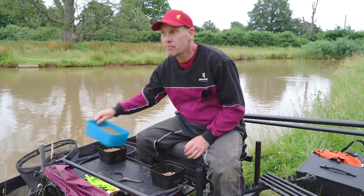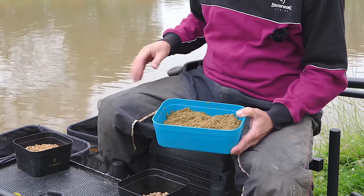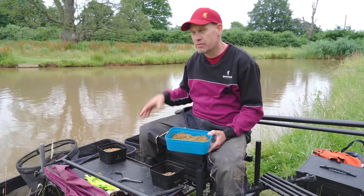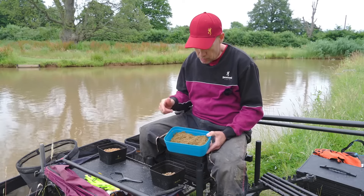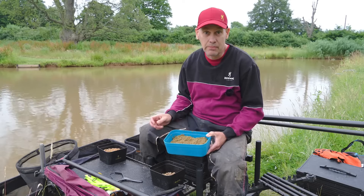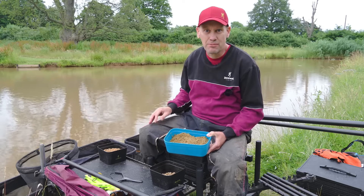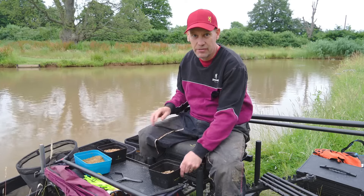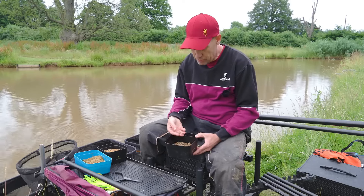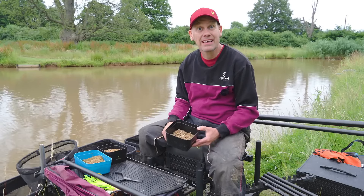My little secret here - what I don't want him to know about - are these 1mm micros which I've heard are good down the edge. What I've found in the past is 2mm micros can make the fish a bit obsessive with them, so when you feed them down the edge they don't home in on your bait. These 1mm micros just softened up, just covering my water at the same level, and the fish absolutely love them. Last of all, just got a few 8mm pellets with a little bit of banoffee oil on them, just to give me a little edge. Dead, dead simple. Hopefully we can kick his backside today.